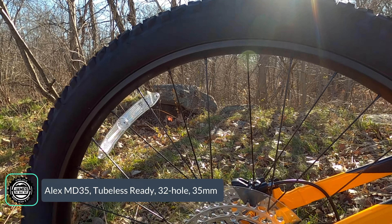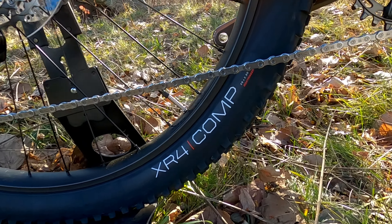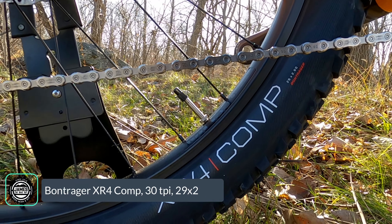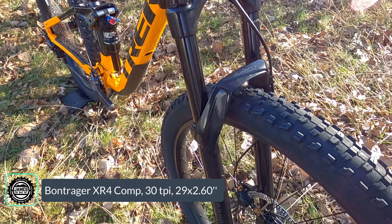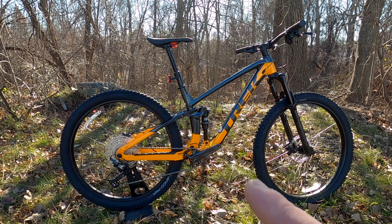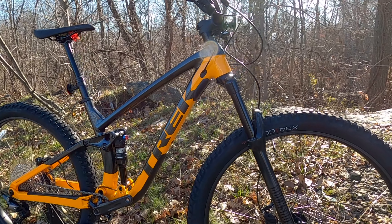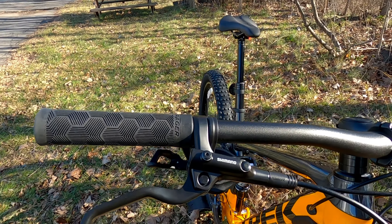For wheels, there are Alex MD35 rims — 35mm wide, 32-spoke, tubeless ready — laced to Bontrager alloy hubs. Unfortunately for 2021 the bike ships with Bontrager XR4 Comp tires in 29x2.6, and the Comp version means the tires themselves are not tubeless ready. That's a place you could upgrade right out of the box, since making the bike fully tubeless would require a new set of tires.